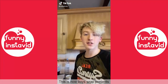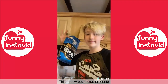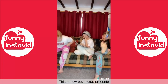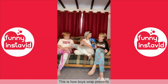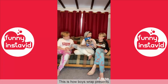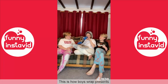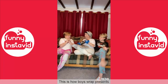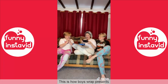Mum barely spends money on herself so we've decided to get her a surprise and hide it in this crisp packet. All right mum, movie time - do you want some crisps? No thanks, babe. Mum, have some crisps! Have the crisps, take the crisps, have the crisps! What is this? It's for you - we got it for you, just for you!